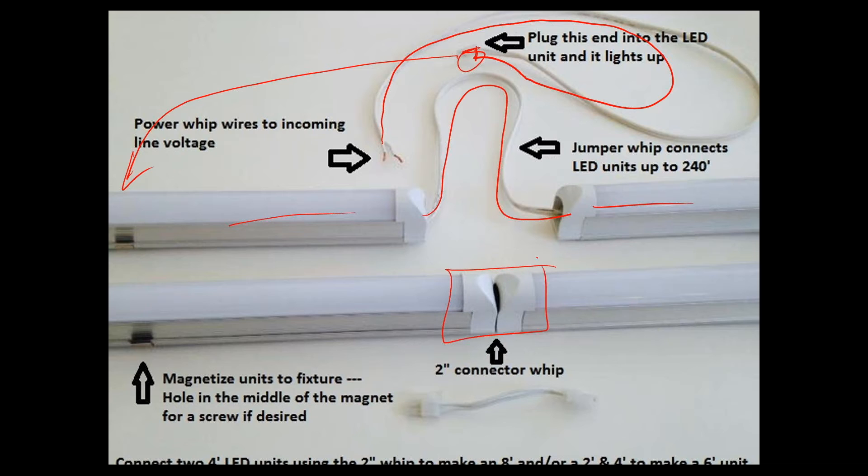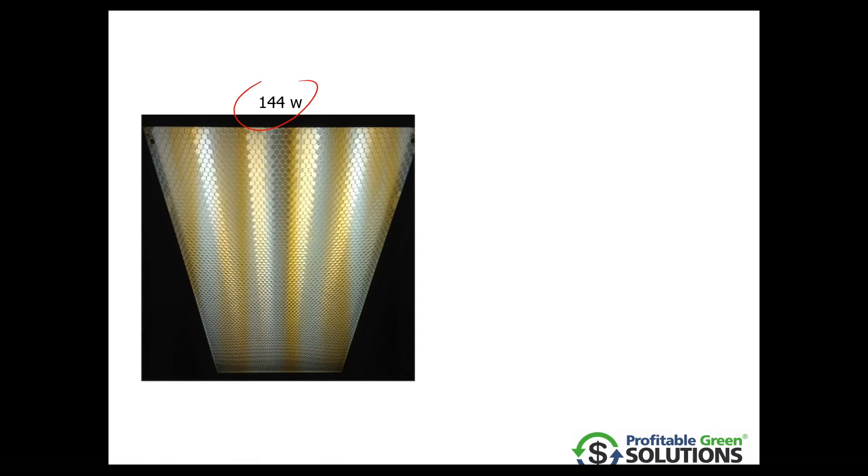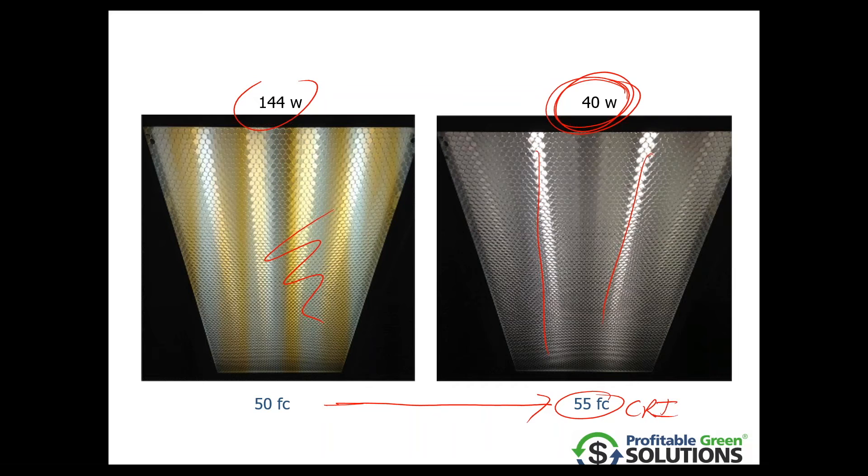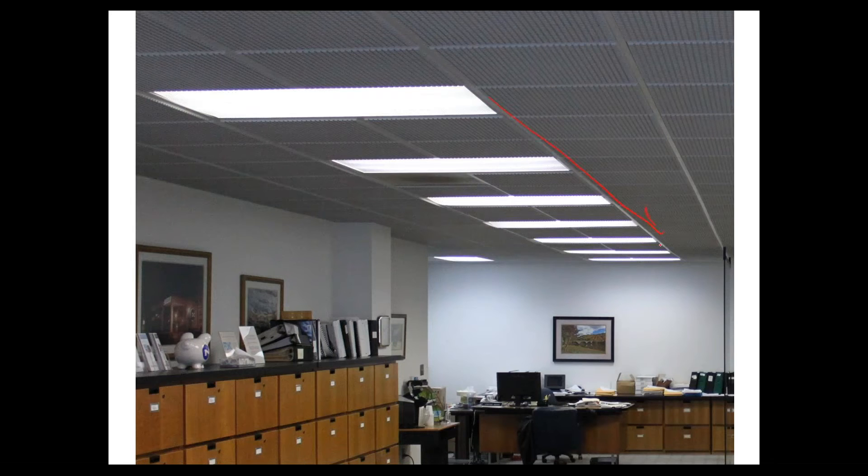You can also replace strip fixtures by having a very short connector whip which puts these end-to-end. They have magnets — they just snap in with no ballast point of failure. Here's what our fixture looked like before — in this case it was T12 with quite a lot of watts. Afterwards, notice the amount of green color that existed in the T12 fixture. When retrofitted, occupants liked the result much better. The watts are much less — about 100 watts saved — and foot candles actually went from 50 to 55, meaning more light with a higher CRI in the 80s range.